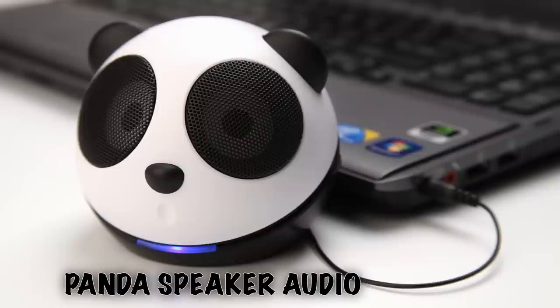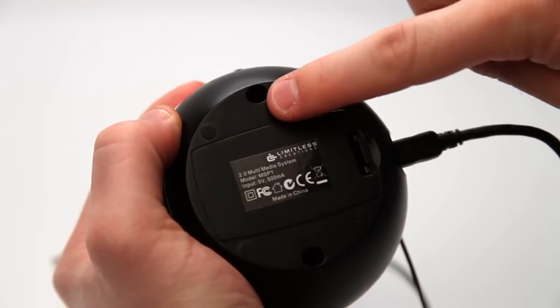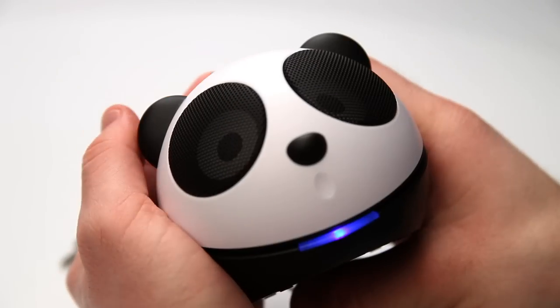Not only does this Panda sound great, but he's also super easy to operate. Use AAA batteries or USB to power the speaker, and the indicator light will illuminate when the speaker is turned on.